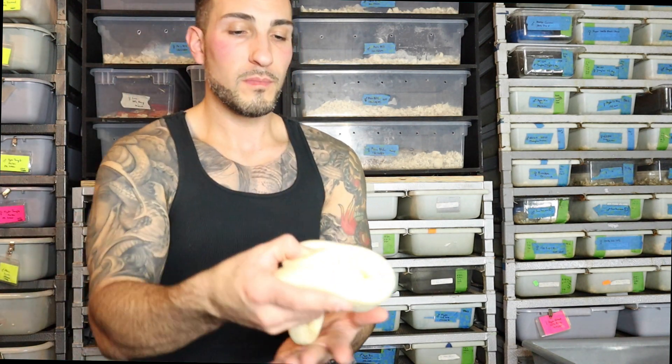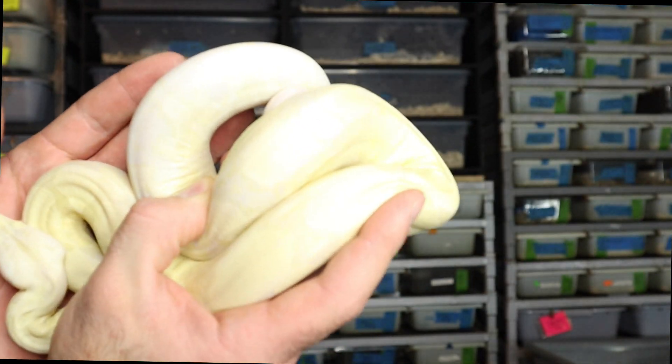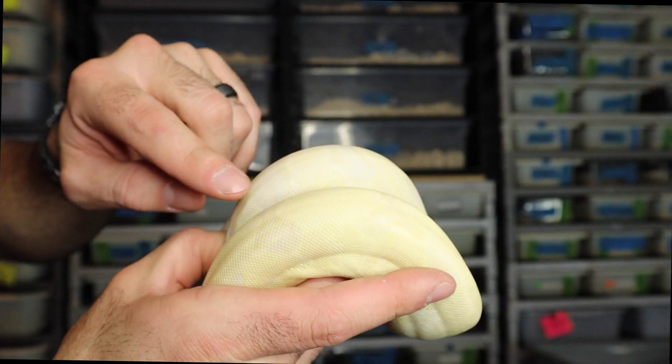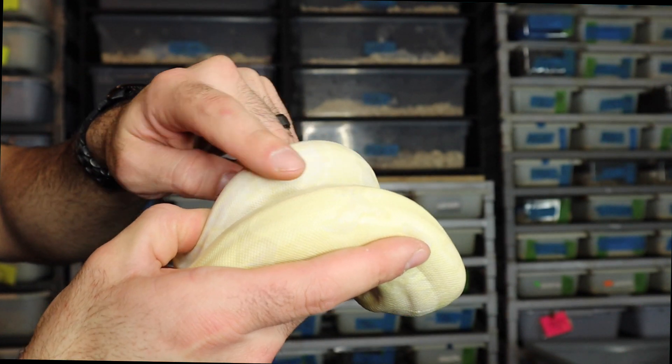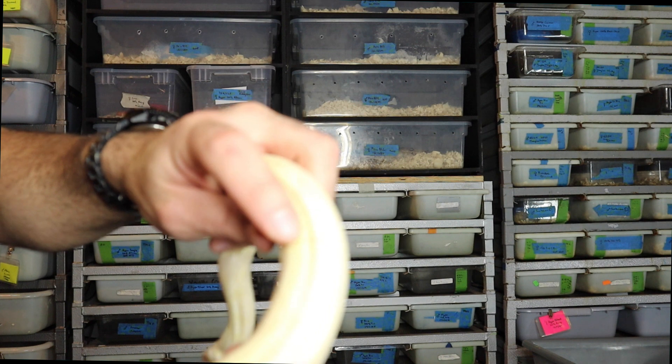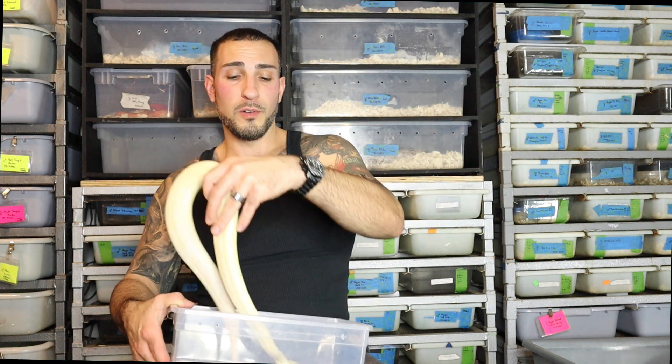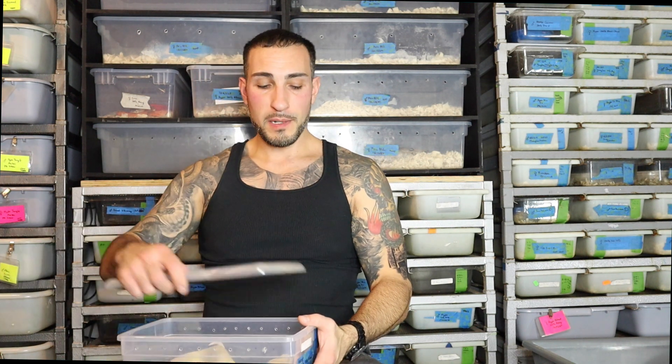So all of those components mixed together will then give you the Moonglow Boa, which we looked at to start. You can see these saddles are smaller and spaced just like the hypo was — more of a bowtie shape. But then you also have the color and pattern that we saw in the snow boa. What makes up these snakes is a combination of all of those complete traits together, with the goal being a snake that's as white as you can get with as much reduced pattern as possible.